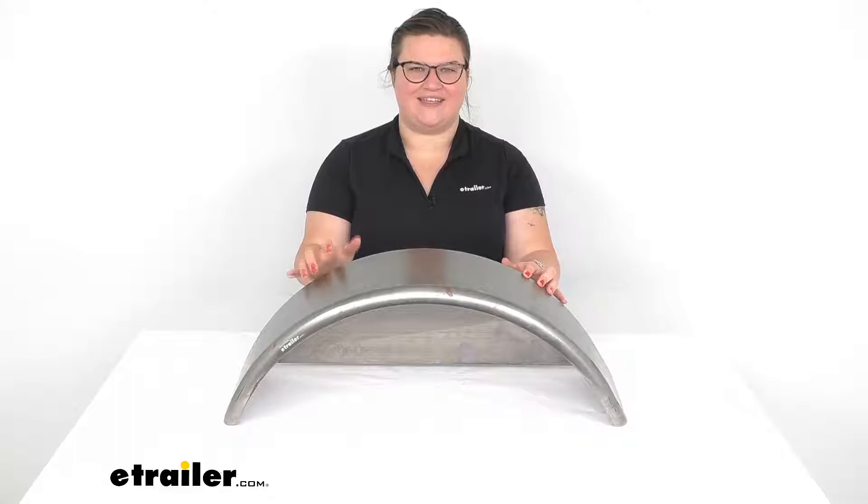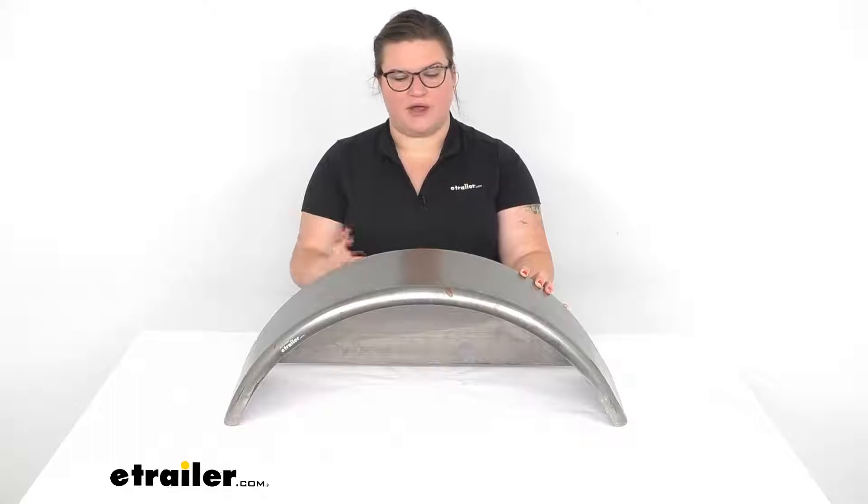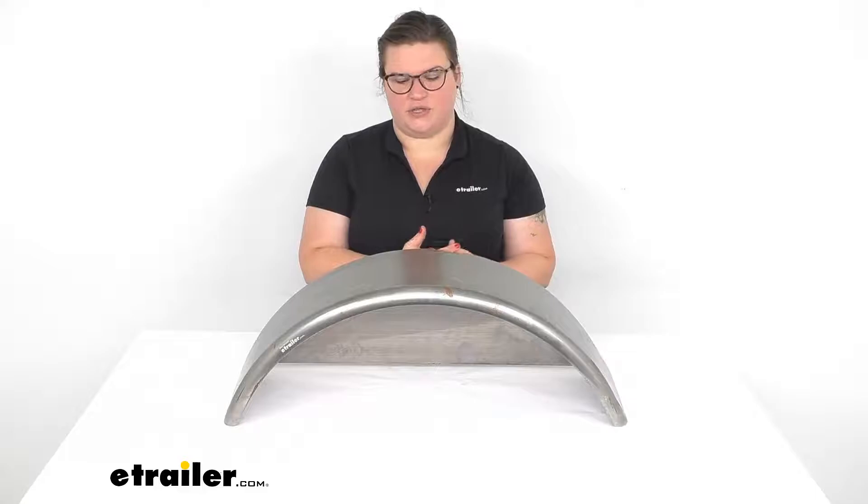Hey everyone, I'm Ellen here at eTrailer.com and we're going to be taking a quick look at the single axle trailer fender with backing plate. This helps to protect not only the gear that you have loaded up in your trailer, but also other vehicles around you from any kind of road debris or water and mud from getting splashed up onto them.